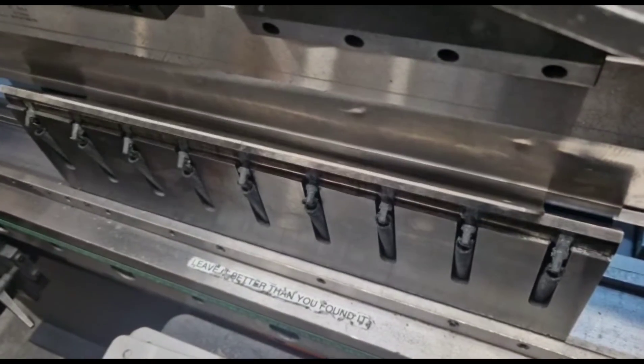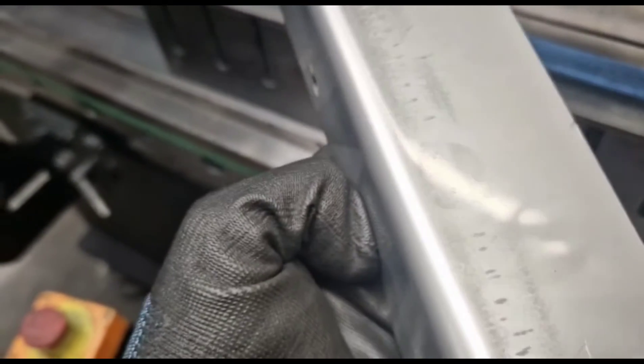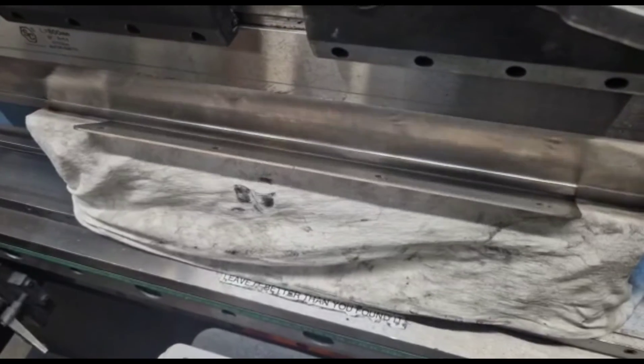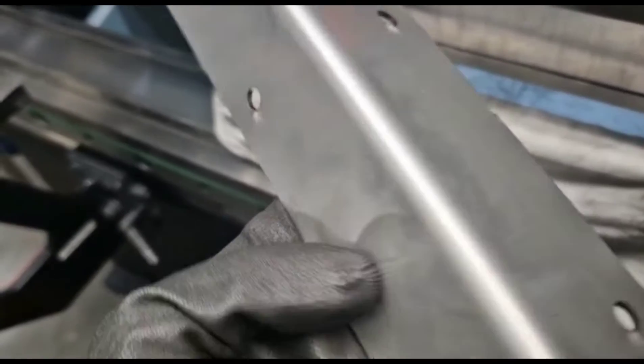Stuart found a problem when folding stainless steel brackets — it was leaving a mark on the bracket. So we ran an experiment and put a cloth onto the tool, and it seems to work very well.